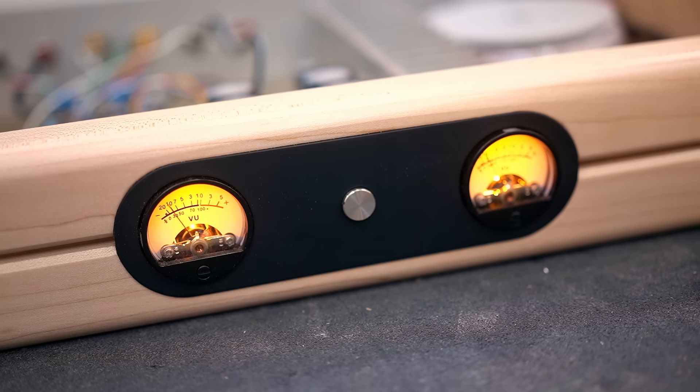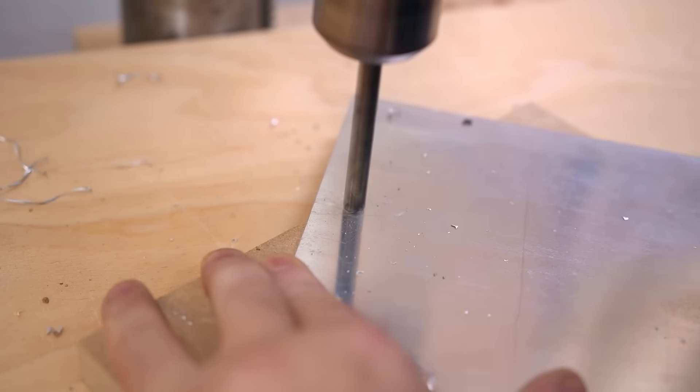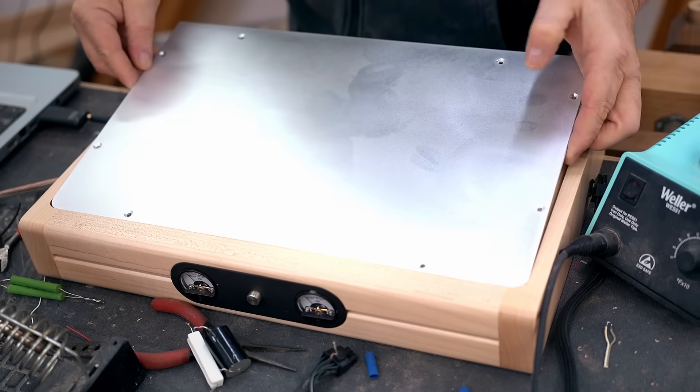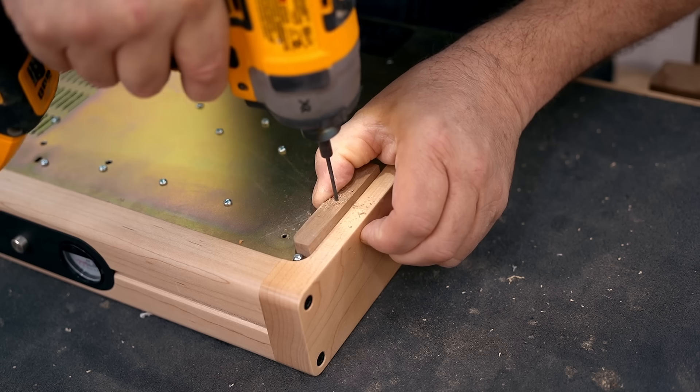You might notice that there's no volume control on this. This will be connected to a computer, and that's where I'll control the volume. Now I can make the top panel, and this time I did use aluminum — cut it to size, sand it nice and smooth, and get it ready for paint.